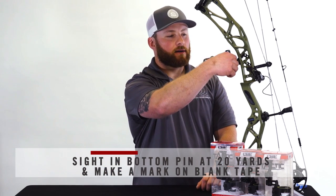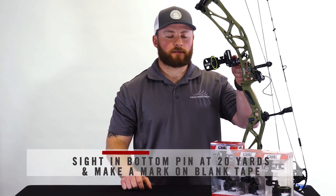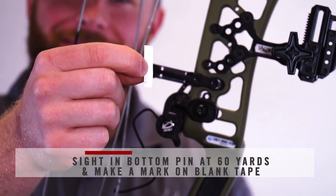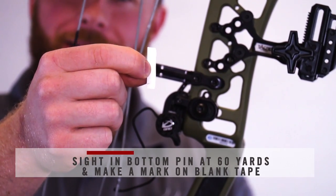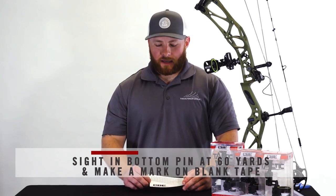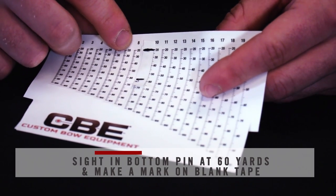You will then unlock your hybrid drive and proceed to start walking back to 60 yards. Now that we have the 20 and 60 yard marks using your bottom pin, you will remove the sight tape with the marks and line it up with one of the sight tapes provided accordingly.